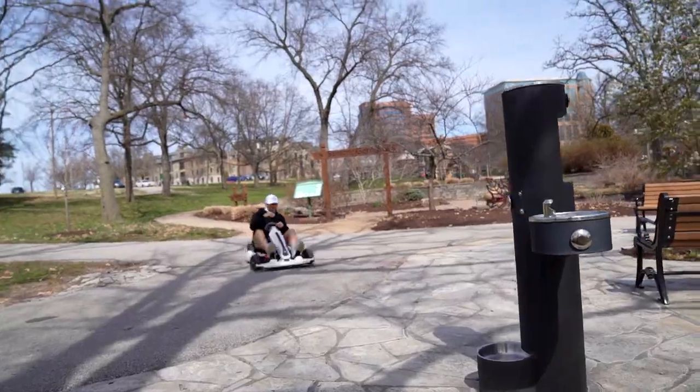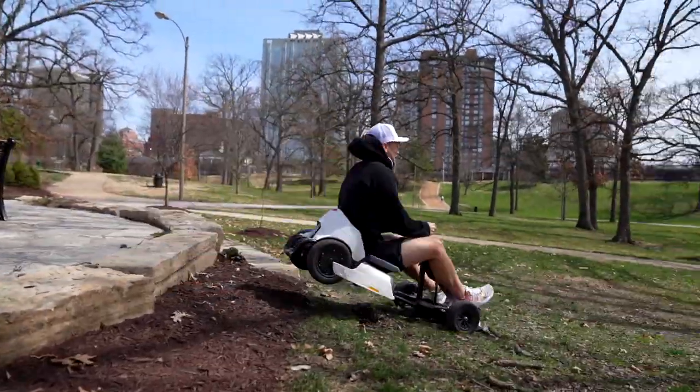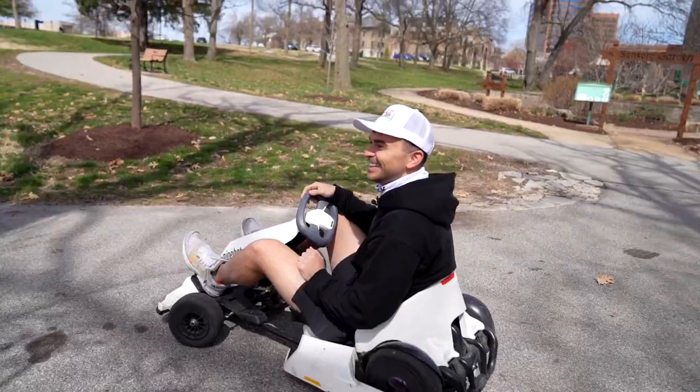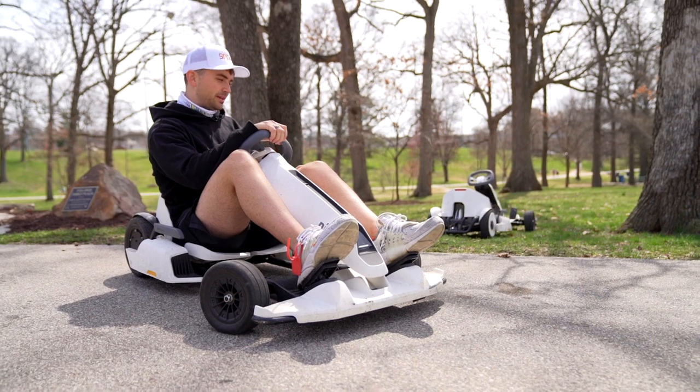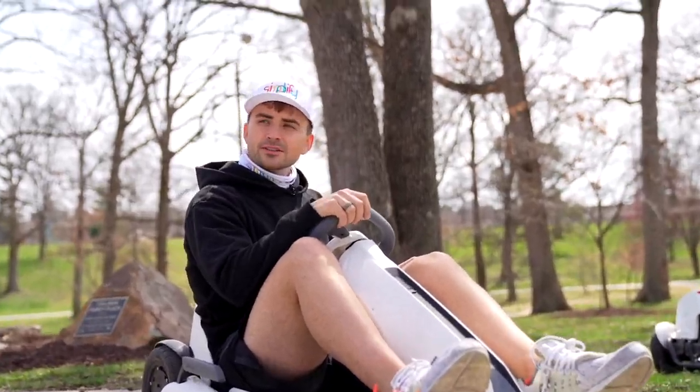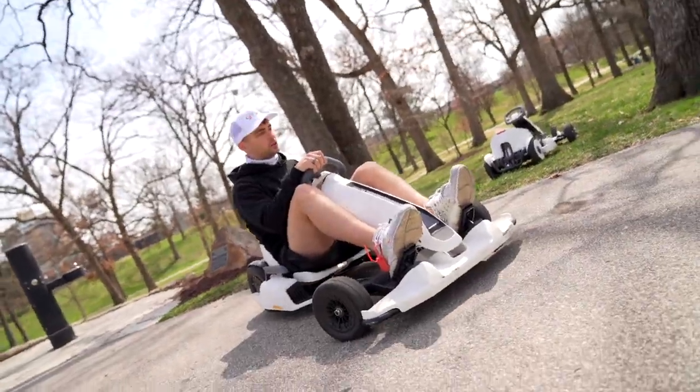Let me try that again — made it, it's still going! That did not feel good. Hurt my pinky a bit, hurt my left nut a little bit, but didn't hurt this thing one bit. This thing is more durable than the human body.